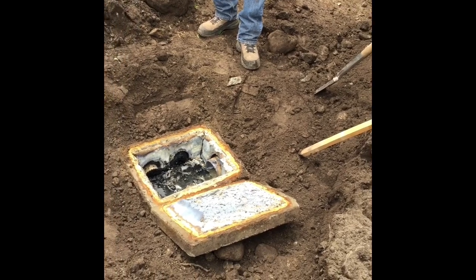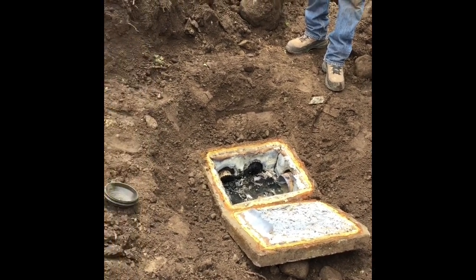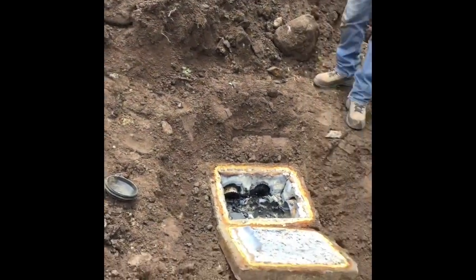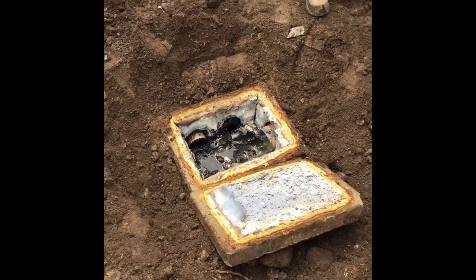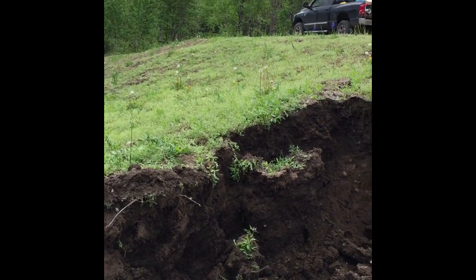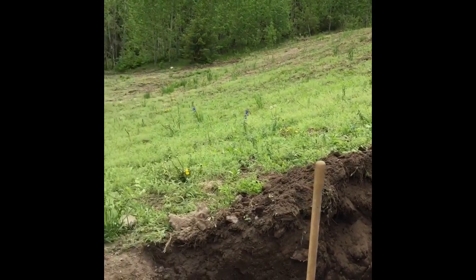The distribution box should never be five feet below ground — this is a big problem. We've got infiltrator chambers leading right out of it, and those two channels are supposed to receive effluent, but it's going right into the bank. This is exactly what not to do: never put backfill over top of trenches like this, because it creates quite the bad scenario.